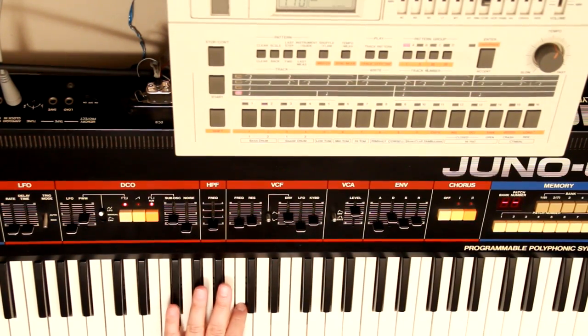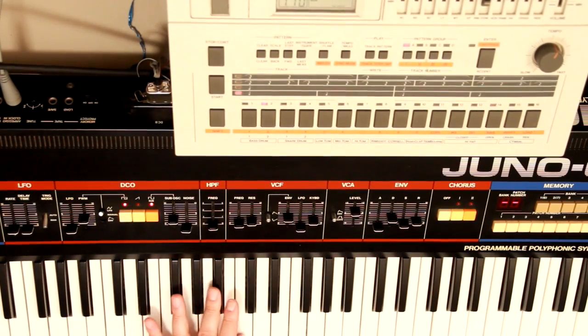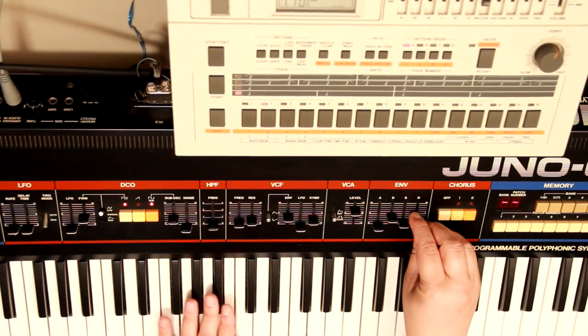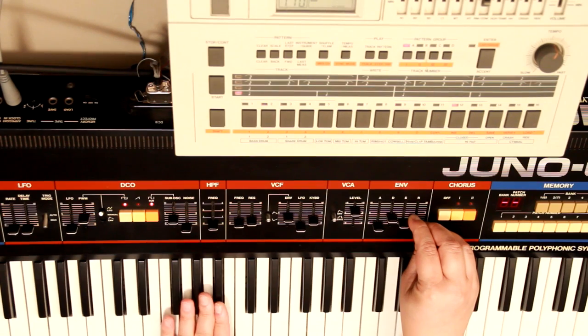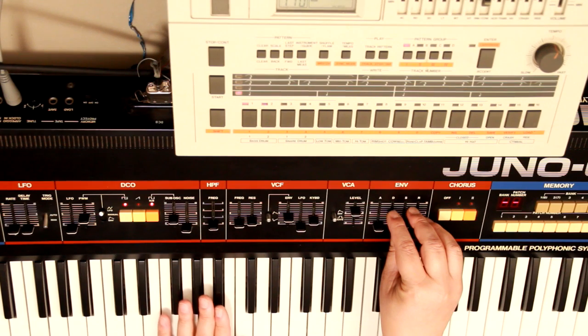Set the arpeggiator to one octave instead of two octaves and you get something like 'Happy Children.'